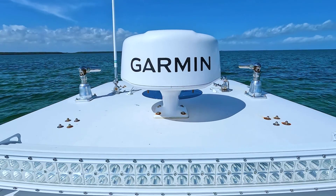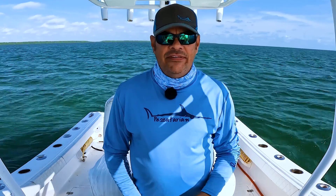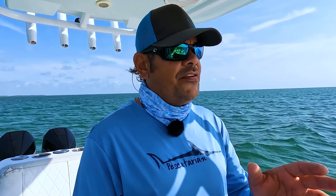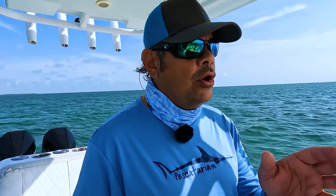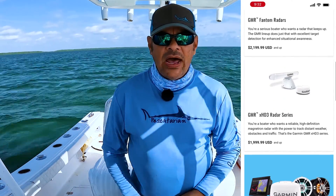We have the 18-inch dome, the Phantom Dome, on our boat and we absolutely love it. To see the options available for your boat, you could visit your local Garmin dealer or check out the many options available at Garmin.com.